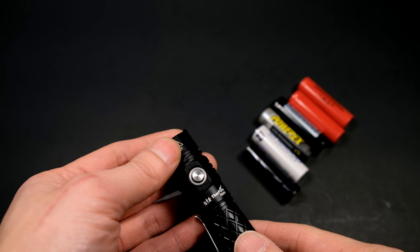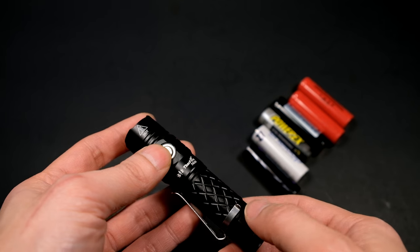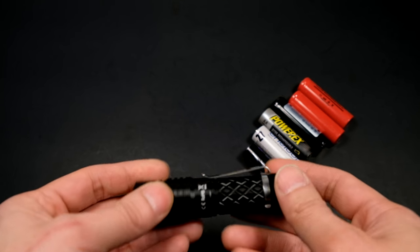In terms of the engraving, there's a hot symbol at the bezel, the manufacturer and model name, as well as some various symbols. That's pretty much it.